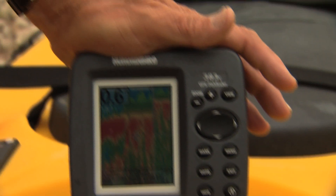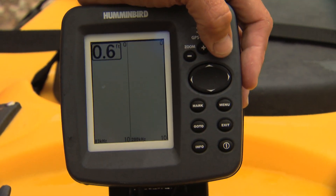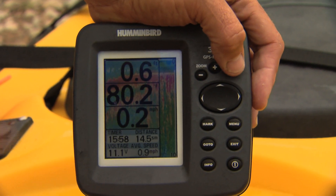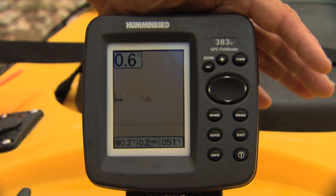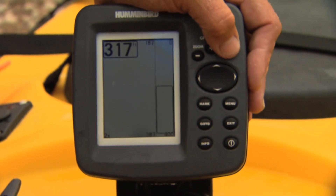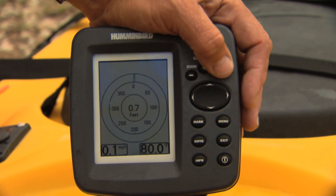Here is the 383C GPS Fish Finder. This is an amazing unit. It gives you all kinds of views. You can zoom in on the bottom, and it gives you all of the details for speed and so on in bigger numbers. So the nice thing is that even in a kayak, you can rig it with a sonar just like this one.